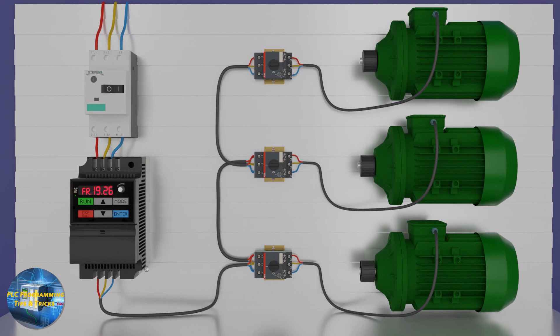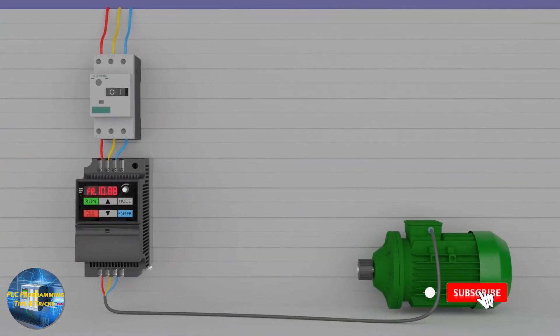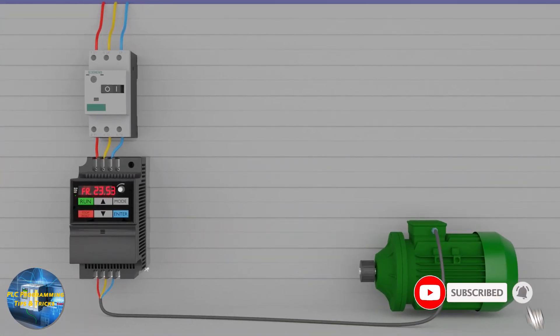How to run multiple motors with a single VFD. As you might know, a VFD is used to control a motor — it can run a motor, control its speed, control the motor torque, and run the motor in reverse and forward direction.